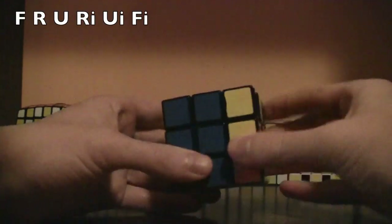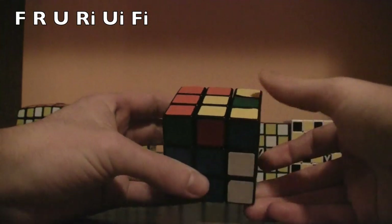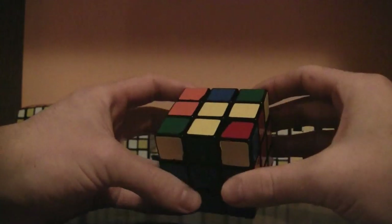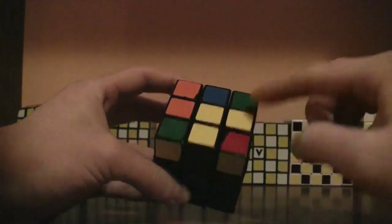Do front, right, up, right inverted, up inverted, front inverted. And what that does is it brings those two up.